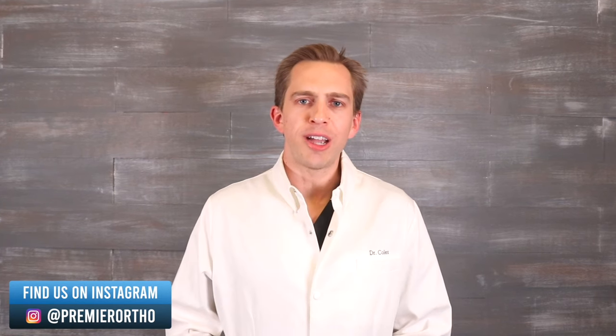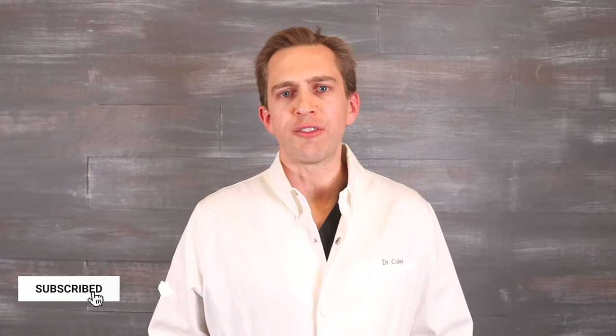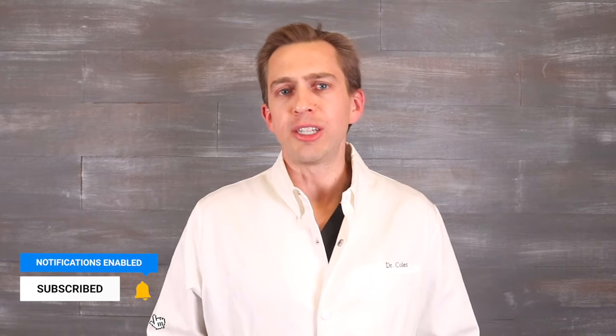If you have any questions about underbites, feel free to ask them in the comments section below. If you found this information helpful, please give this video a like. Also, make sure to subscribe to our channel for more braces-related content and make sure to tap that bell. Thank you so much for watching and we'll talk to you soon.